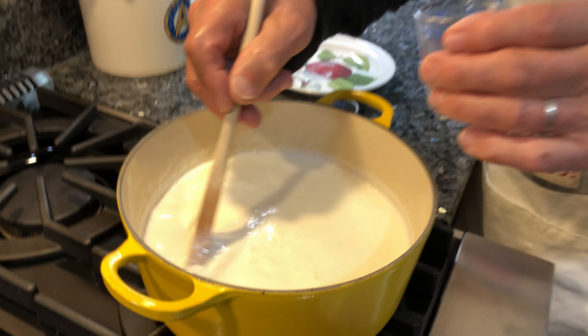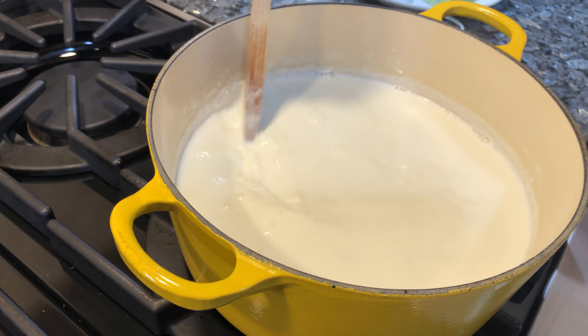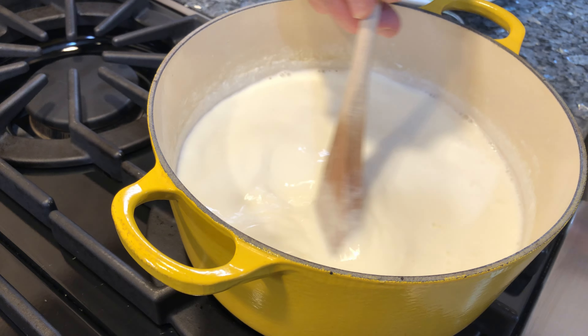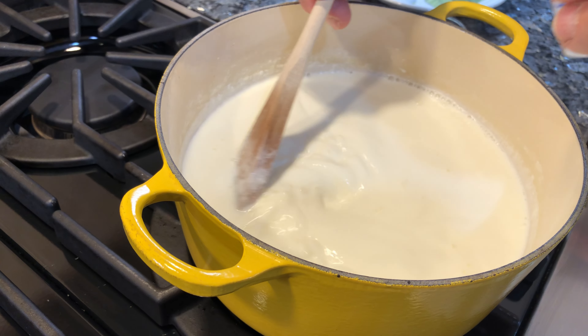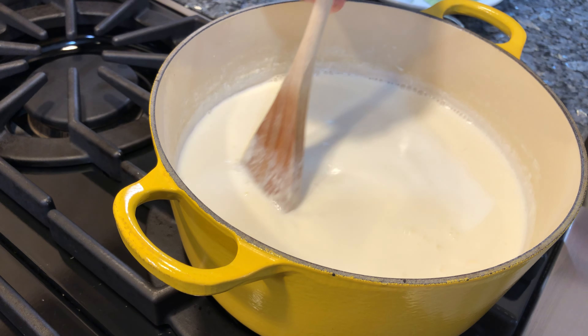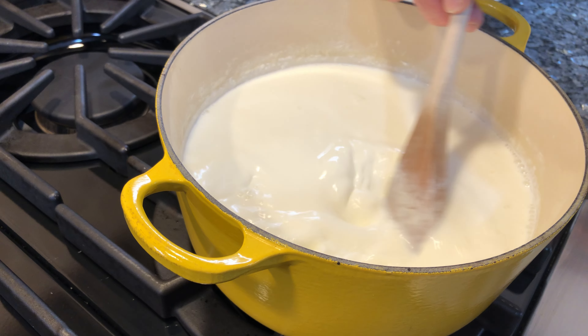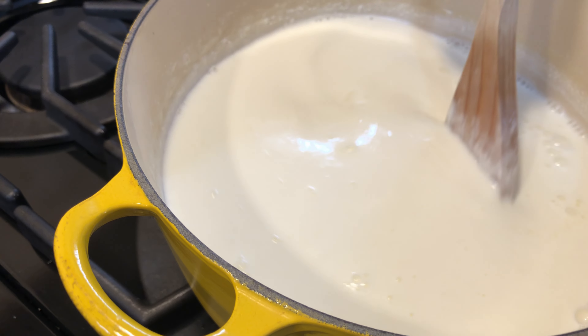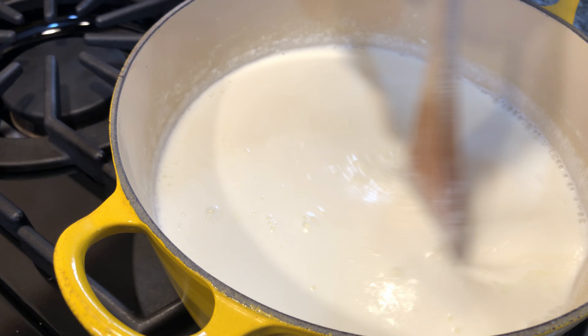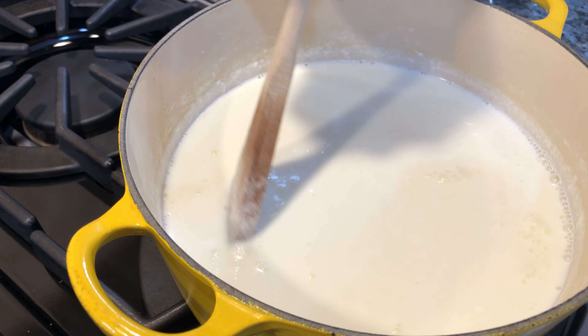You got to have time. Don't rush too much. And we see now — this is the vinegar that was used. Now I turn the gas off.